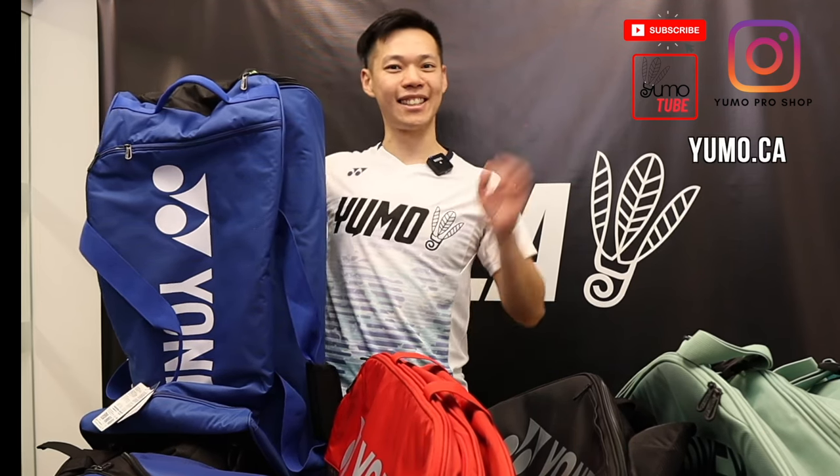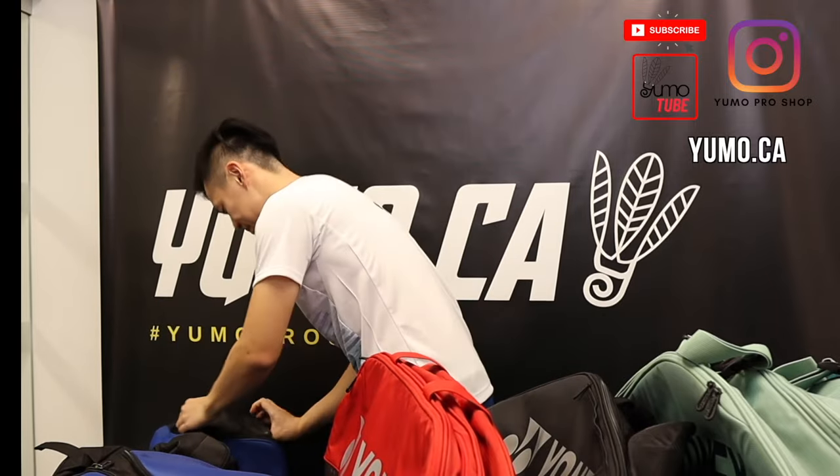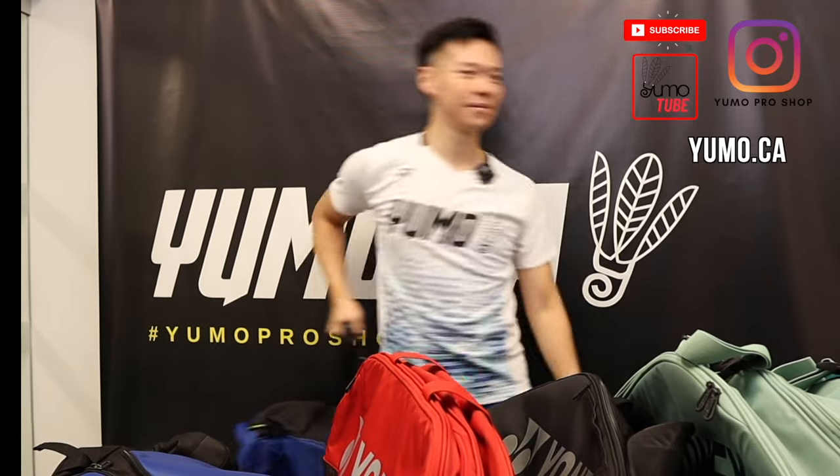Thank you for watching this pro series video. Remember to subscribe to YumoTube. Follow us at yumobadminton and angusli.yumo. And for more information, make sure you check out yumo.ca. See you next time. Bye.